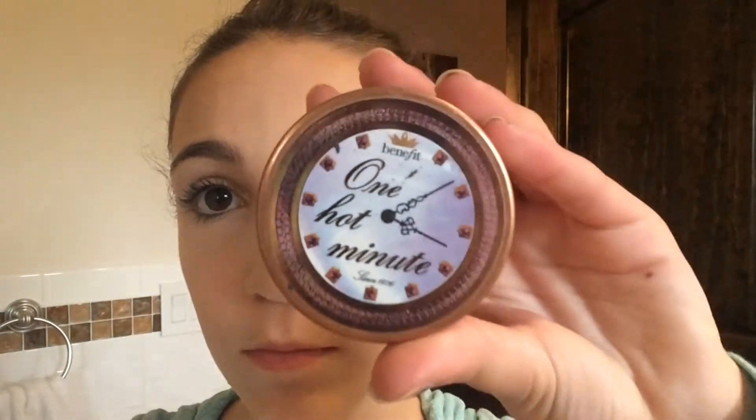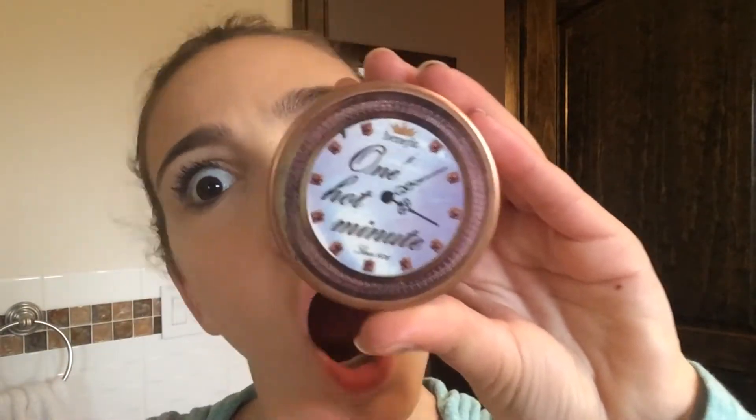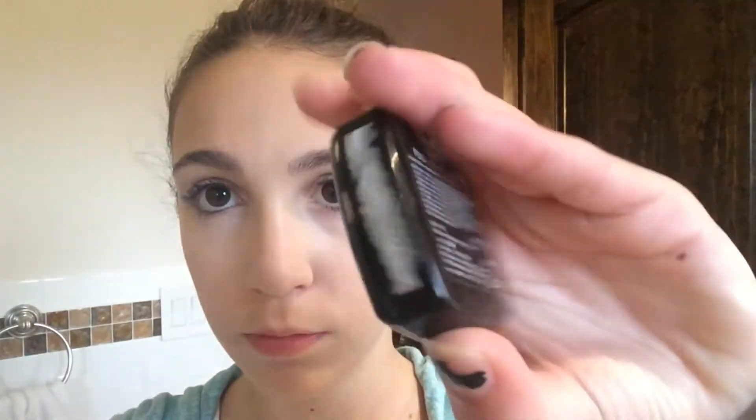The powder I'll be using is the One Hot Minute by Benefit — I love this powder. We're going to use it to set all the makeup we put on before, applying it with the EL Kabuki face brush. The blush I'll be using is NYX Blush in Mauve, and I'm applying that to the apples of my cheeks with the same brush.